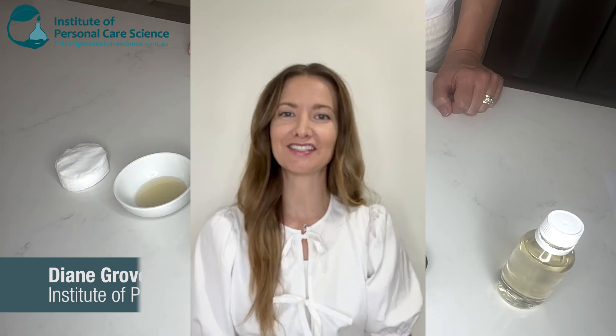Hi, I'm Diane Grover, cosmetic chemist, trainer and assessor here at the Institute of Personal Care Science. Today I'm going to show you just how easy it is to put together a natural waterproof makeup remover.